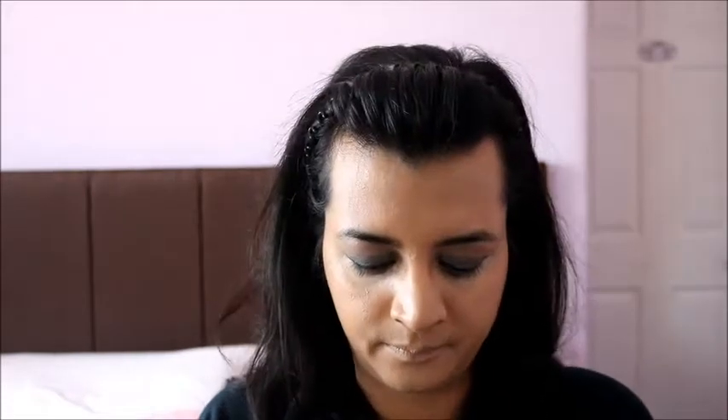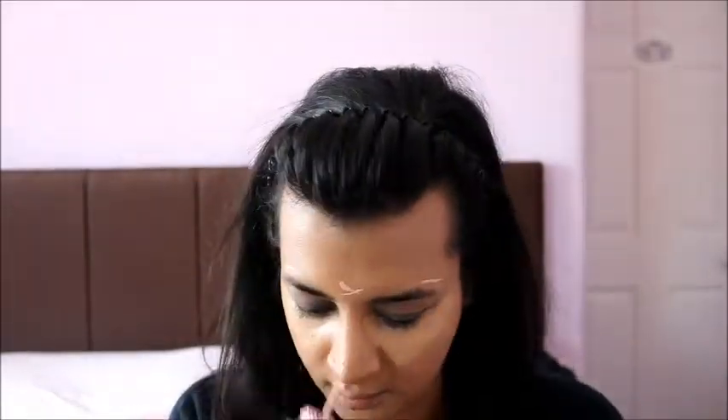Foundation done. Now we move on to concealer and for that I'm going to use my favorite Tarte Shape Tape in Medium. I'm also going to highlight the usual places using Dandelion Shybeam. I'm going to set under my eyes using RCMA no-color powder. Then I'm going to quickly spray my face with MAC Fix Plus so the foundation is set.